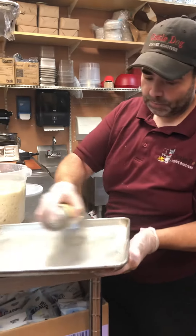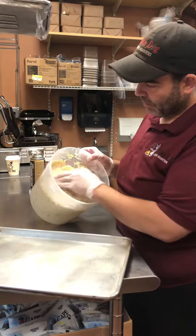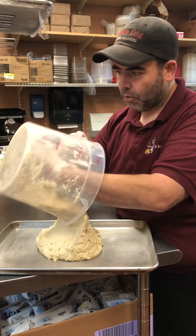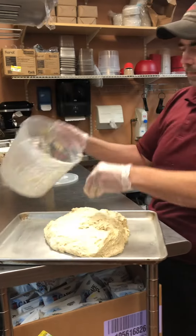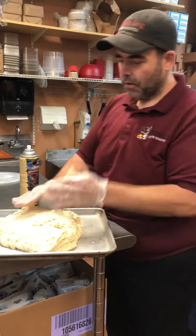First, spray your pan. Take this bad boy, get your fingers down on the side, pull it out. No more are we gonna put garlic around the rim — just pull it all out like so. You want to spray your hands just to help. Go for it. Press it out.